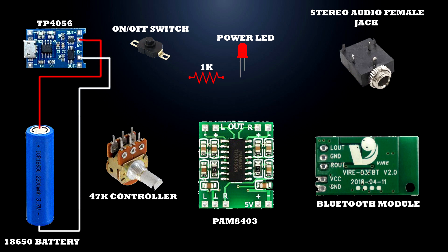Battery positive terminal connected to TP4056 module B+ terminal. Battery negative terminal connected to TP4056 module B− terminal. TP4056 module output positive terminal connected to on-off switch first terminal. On-off switch second terminal connected to 1 kilo-ohm resistor first terminal. 1 kilo-ohm resistor other end connected to red LED positive terminal. Red LED negative terminal connected to TP4056 module output minus terminal. Note: connect all negative lines to TP4056 module output B− terminal.